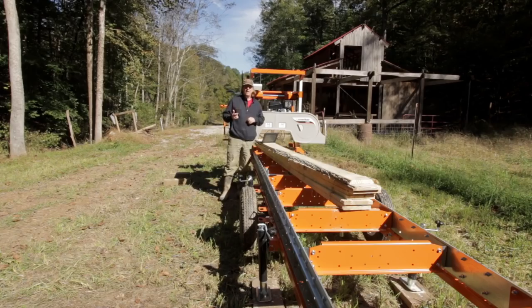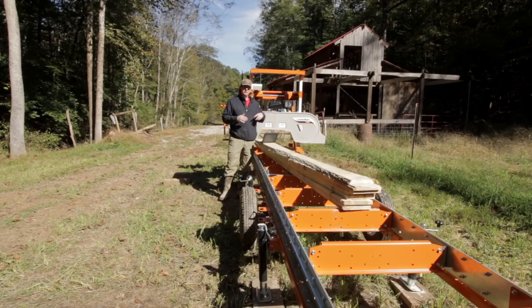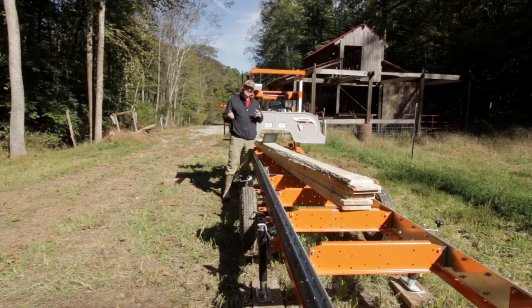Today's video, as promised, I wanted to talk about our sawmill. We did our video last week where we kind of showed our operation, milling our first log, getting our tree down, that type of thing. Today I want to go over details of our mill, discuss the features, things that I like, things that I may have issues with, and of course discuss the cost in case you all may be considering this mill for your own homestead. So let's jump right into it.